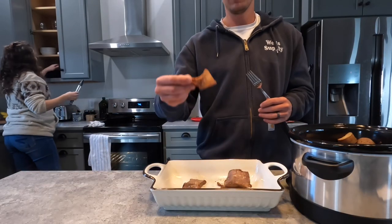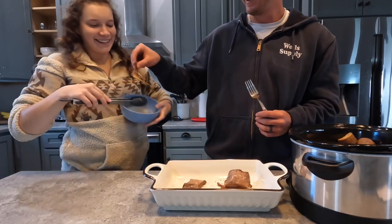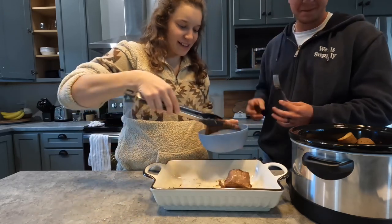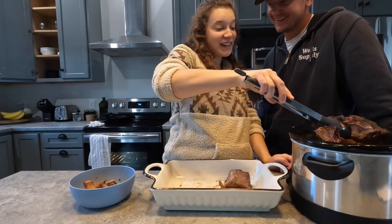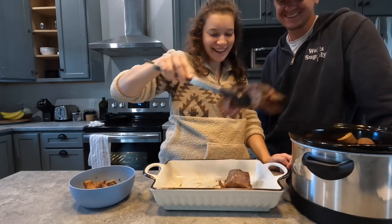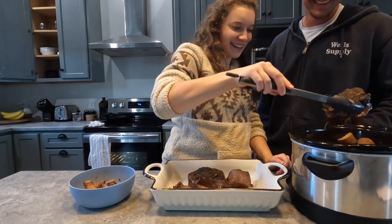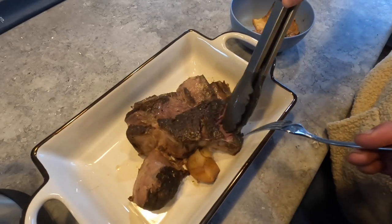That's pretty tender — here's the bone. They always say never trust a skinny cook, and I'm not very skinny right now! It just kind of falls apart.